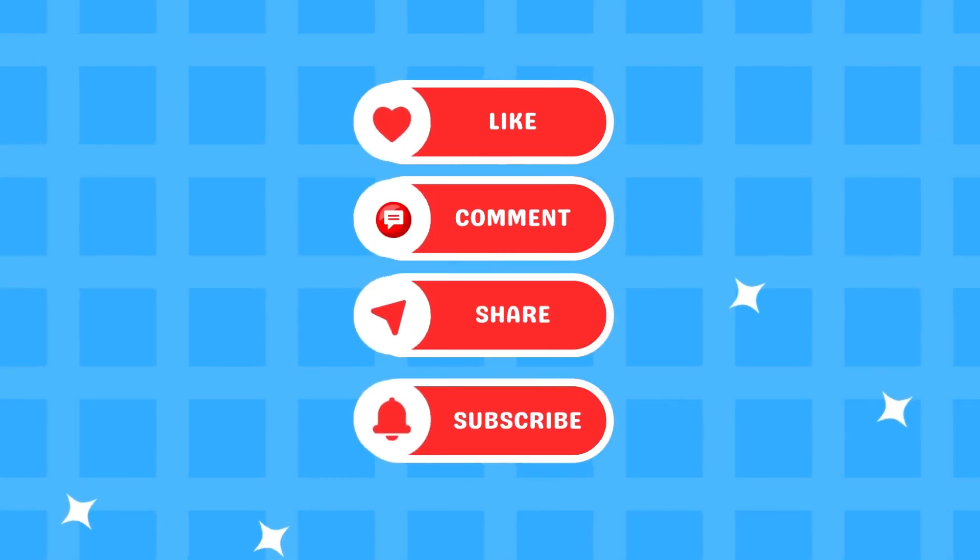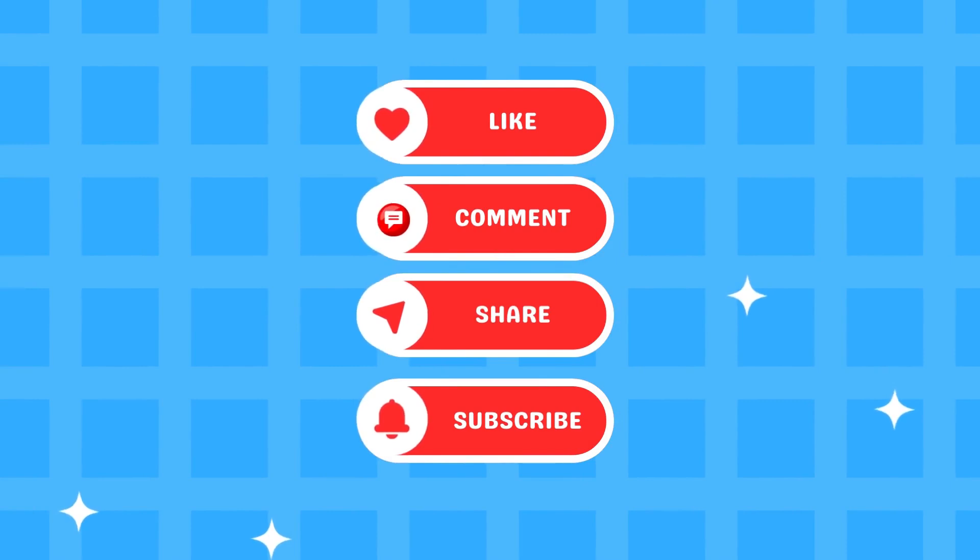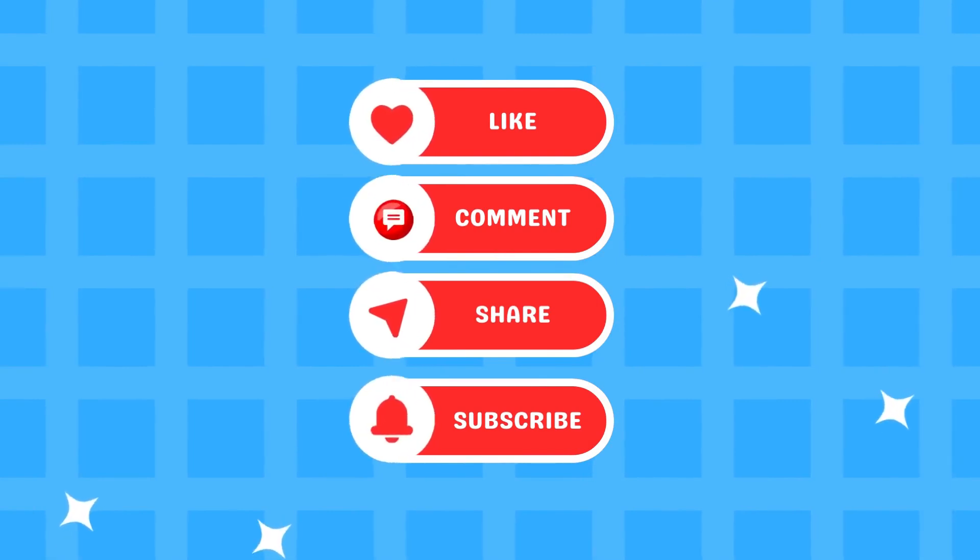If you enjoyed the video, give it a thumbs up, comment, and share it with your friends. Don't forget to subscribe to our channel and hit the bell so you never miss a new video. Welcome to the channel.